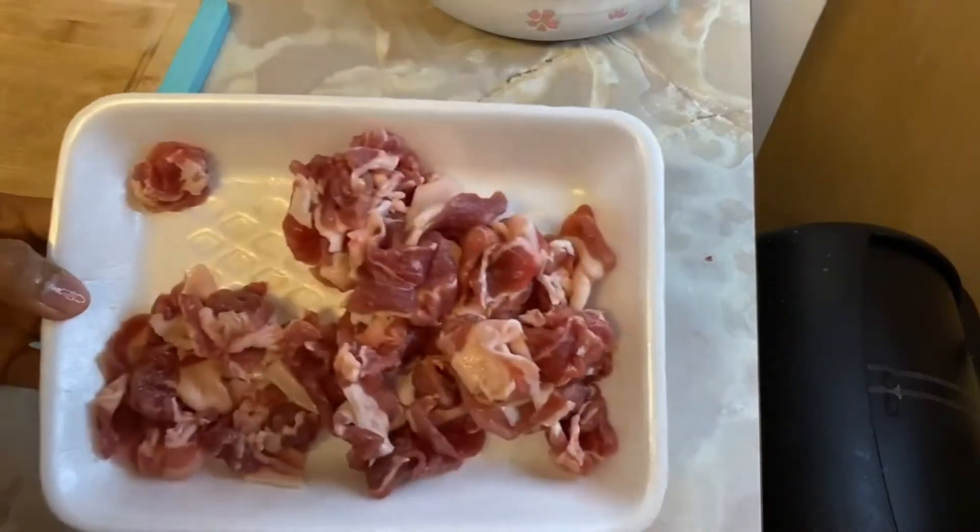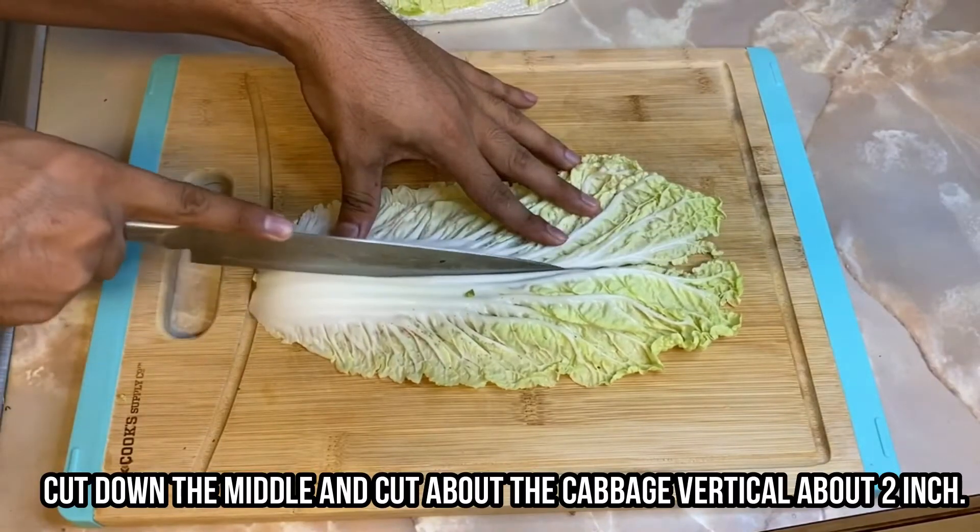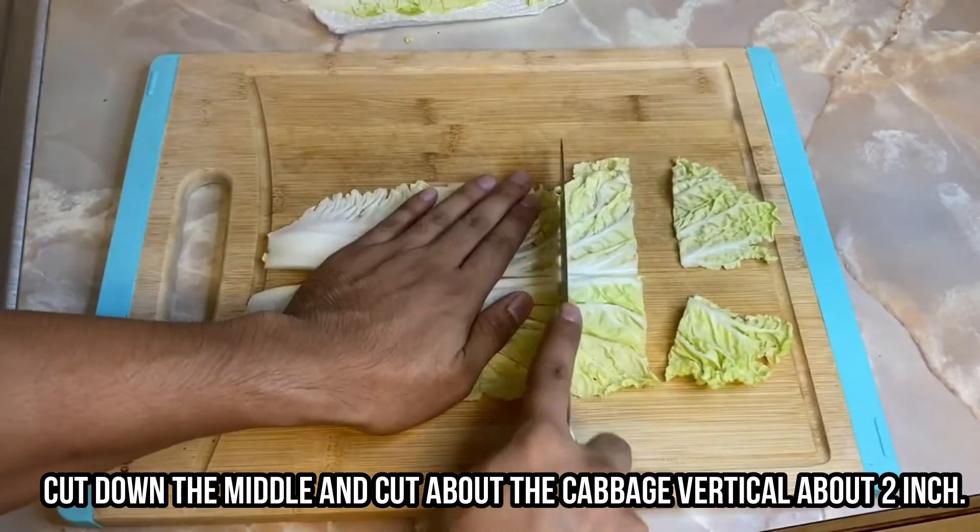Then just put it aside because we're gonna cut the Chinese cabbage next. For the Chinese cabbage, it's very simple — cut down in the middle and cut the cabbage vertically into about two-inch pieces.